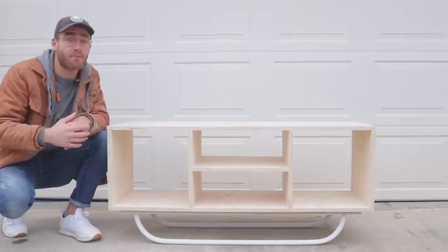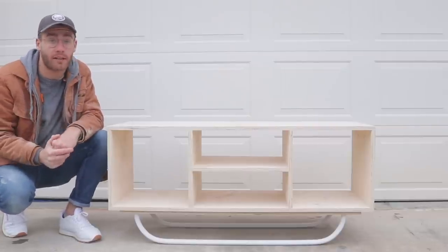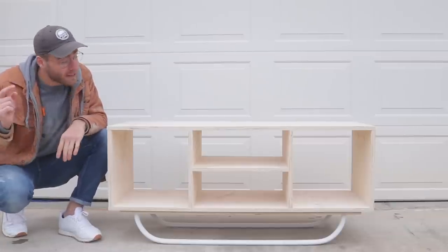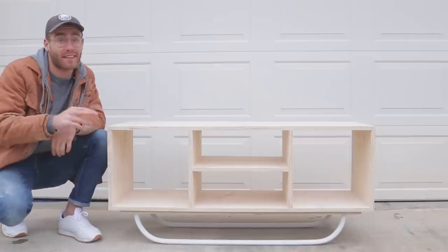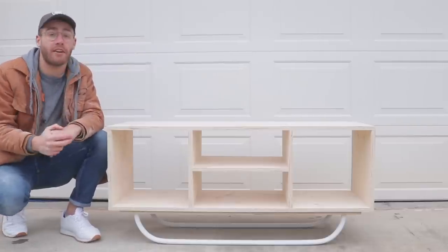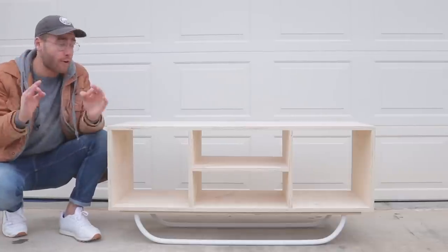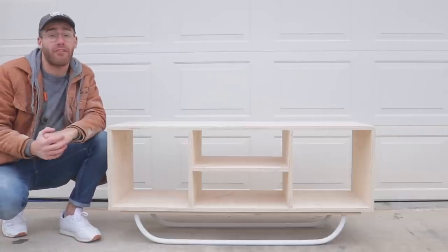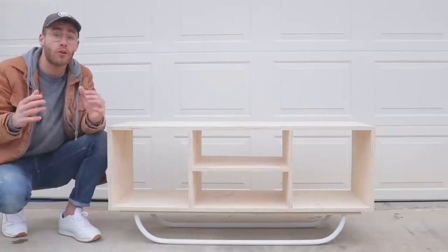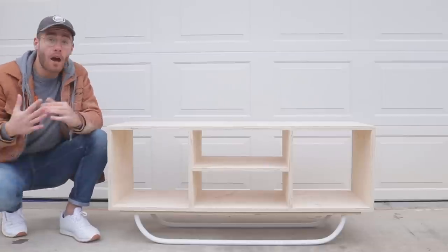Don't forget — if you want to learn more or build this project yourself, I have downloadable PDF templates on my website linked in the description. There's a cut list, a 3D model, and some helpful tips to get you started. I even included plans for a six-foot long cabinet just like this one. One more huge thanks to Squarespace — they've sponsored my channel for a long time, they're an amazing company, and they offer a free trial so you can build your entire website before you even sign up. Use the code 'modern builds' for 10% off.